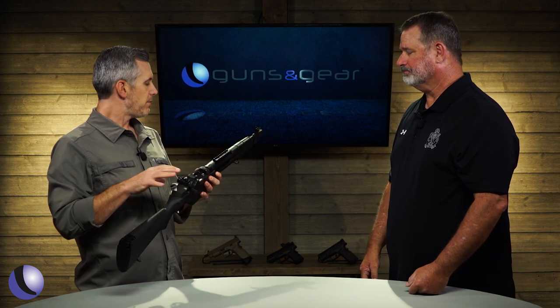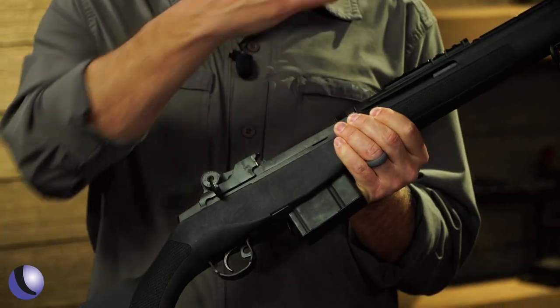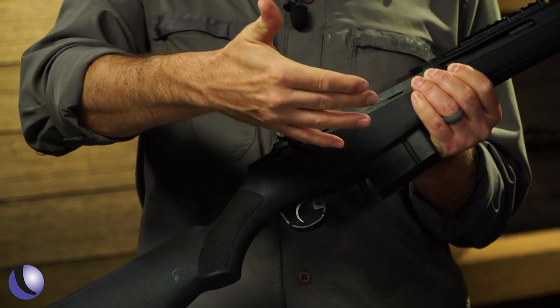So, .308 — this one is the SOCOM 16, the shortest version. There are longer versions. The original M14 had a 22-inch barrel, then we made a version called the Scout with an 18-inch, and this SOCOM version is 16 inches, which is the shortest we can produce.